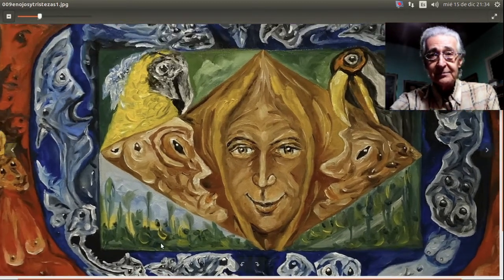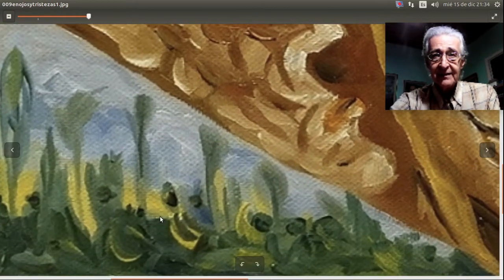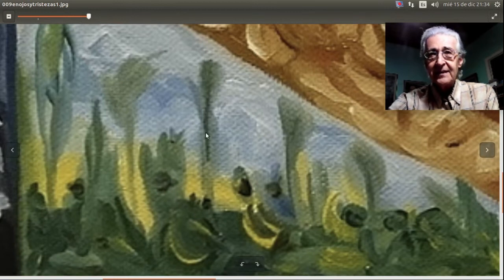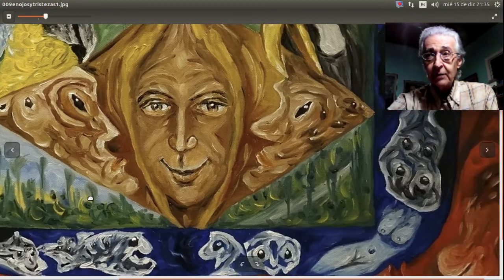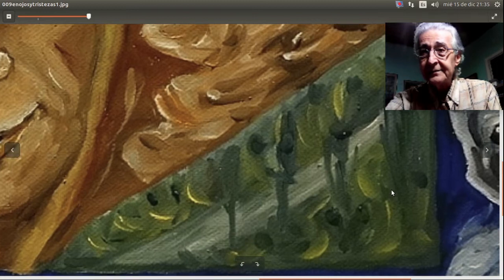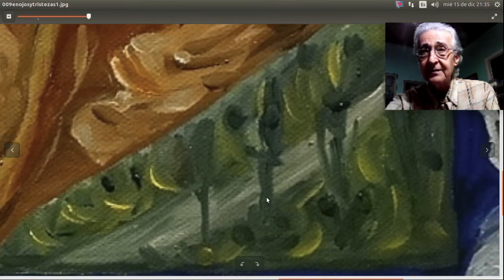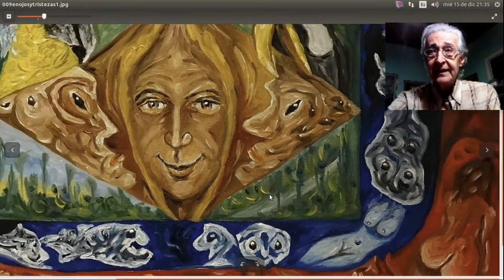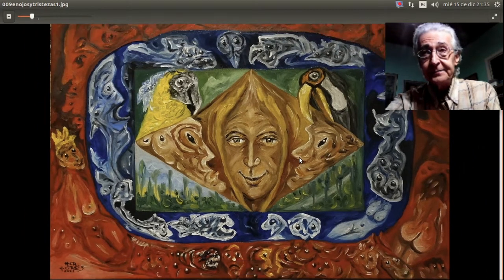En el campo verde de abajo también vemos un paisaje semi abstracto: hay figuras escondidas en la espesura, cielo y espesura, semiabstracciones. Del otro lado, lo mismo: en este campo verde también hay figuras escondidas, dos ojos, narices, bocas. El campo verde está arriba con el guacamayo, acá abajo, acá con el tucán y acá abajo también.